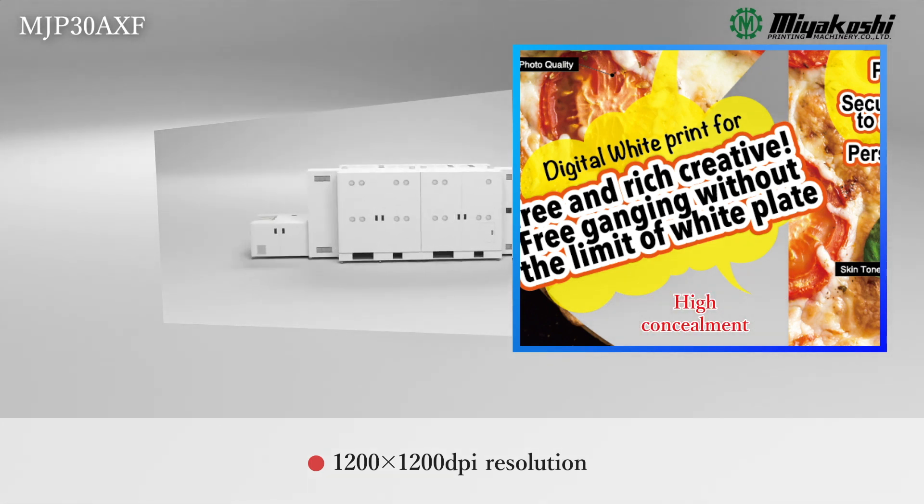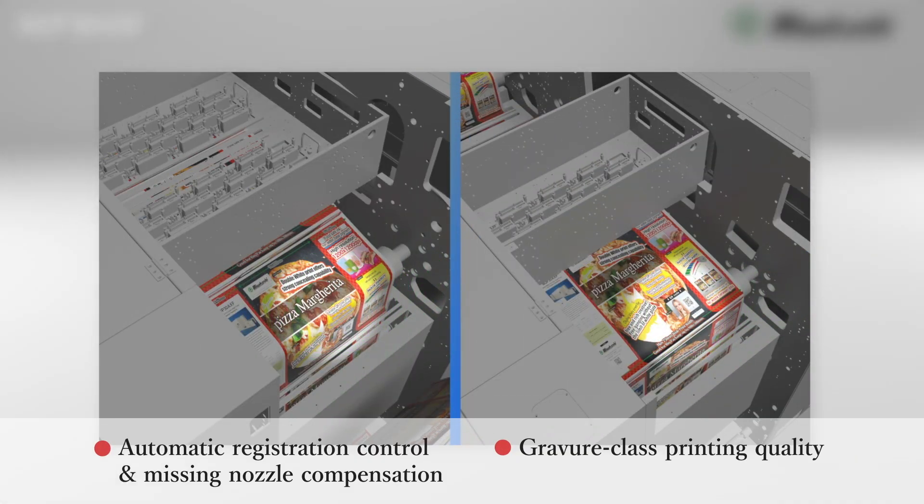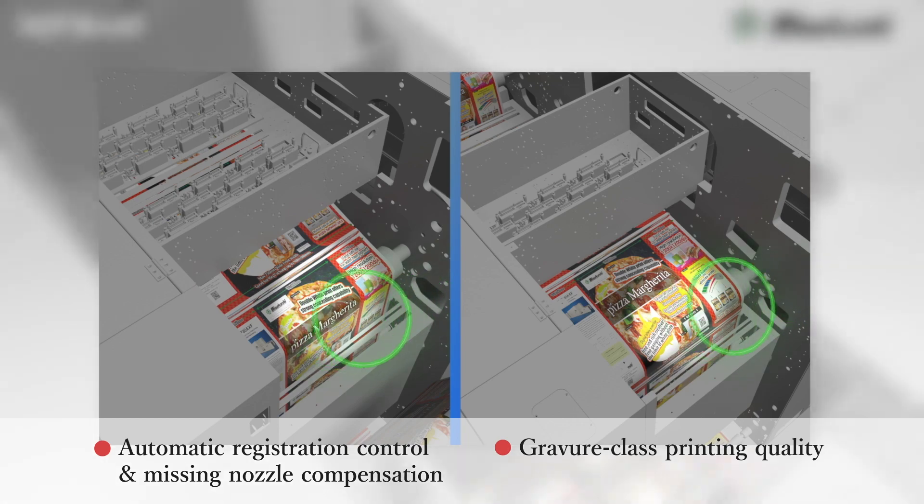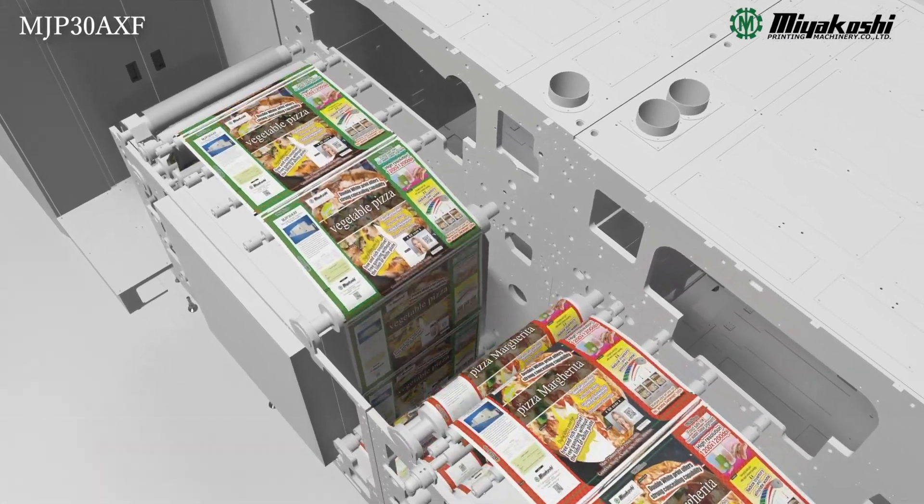In addition, the double white secures robust concealment. A built-in camera monitors and automatically compensates for colour misalignment and clogged nozzles.